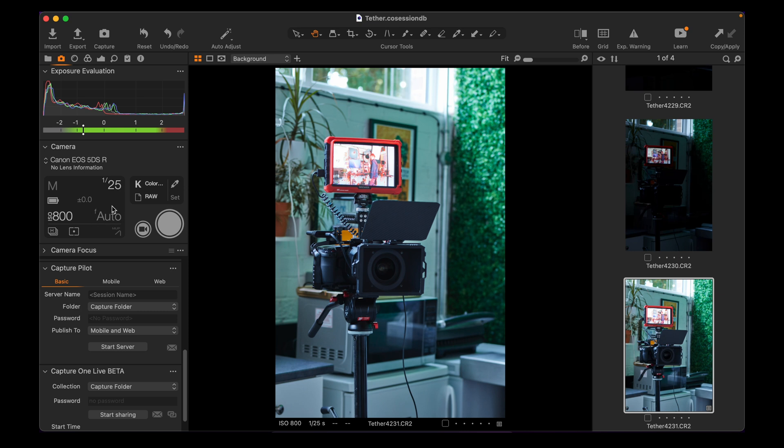Mine says f-stop auto because I'm using a manual lens, but here we've got 25th of a second, ISO 800, and you can adjust all of this. You just hit click, and there's your picture.